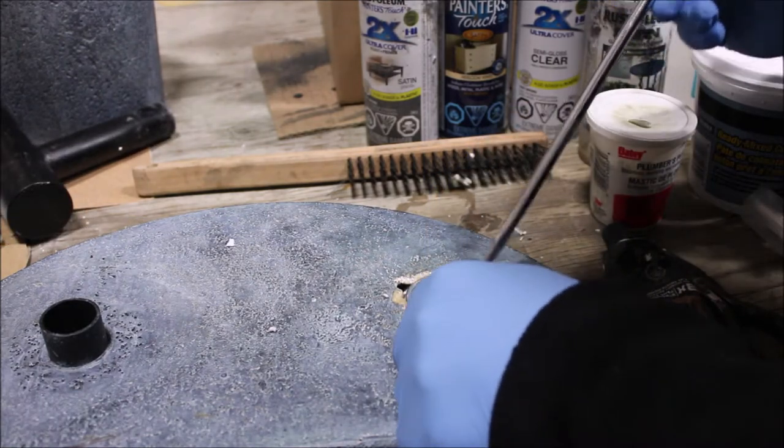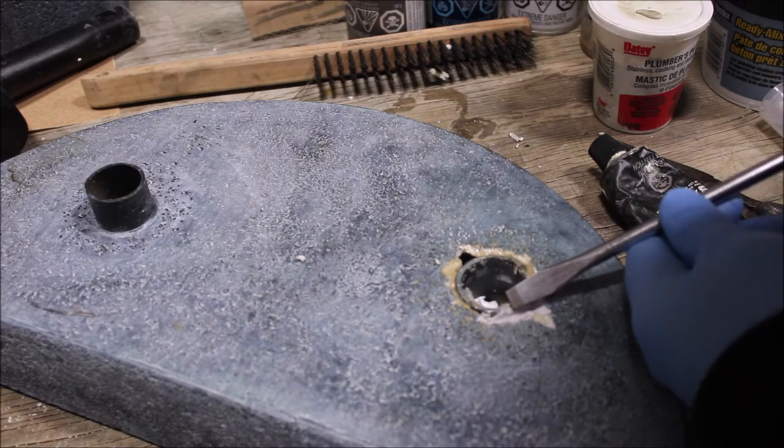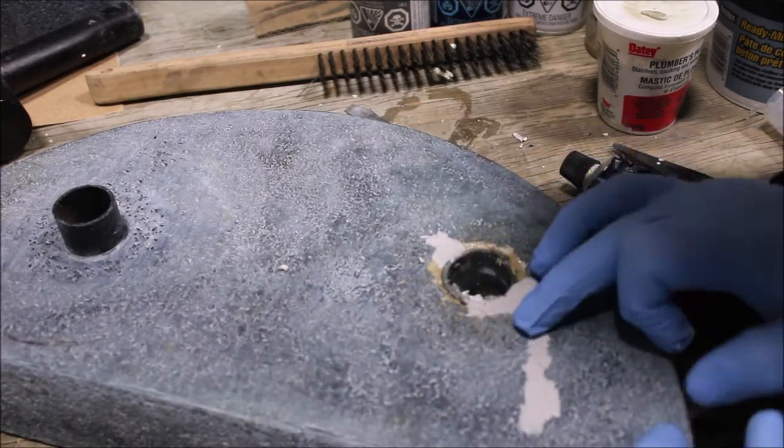As this material starts to set within five to ten minutes, we recommend doing it in stages — doing small pieces at a time and continuing to add more to fill the open area.